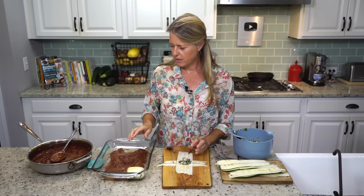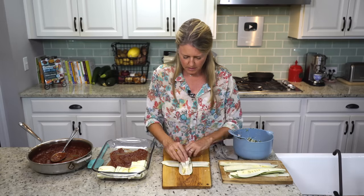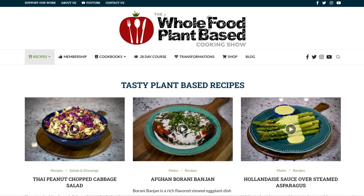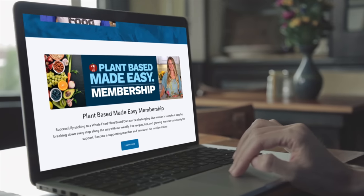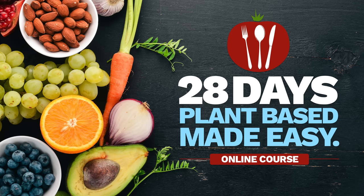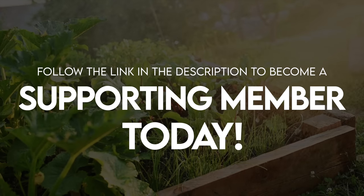I'm going to finish assembling these little raviolis, and then I'll show you how to make the cheese sauce that goes on top. While we're waiting, I'd like to share some background on our show. The Whole Food Plant-Based Cooking Show is crowdfunded, which means these free weekly recipe videos, along with our entire catalog of free printable recipes at plantbasedcookingshow.com and our Plant-Based Cooking Made Easy cookbook series, are all made possible by the generous patronage of our supporting membership community. Supporting members gain access to monthly product giveaways, e-books, and in-depth courses, including our 28-Days Plant-Based Made Easy course. Follow the link in the description to become a supporting member today.